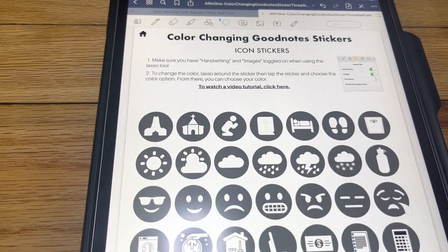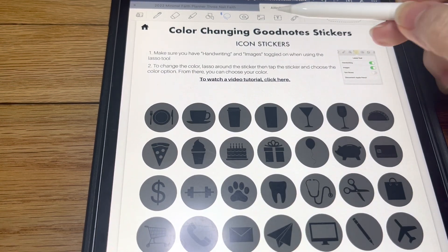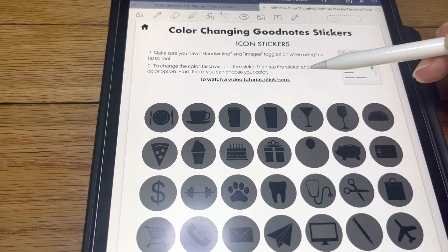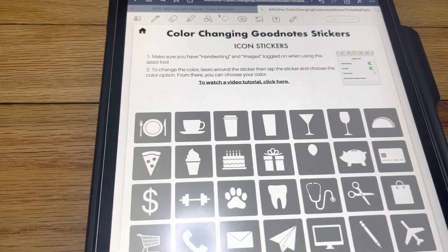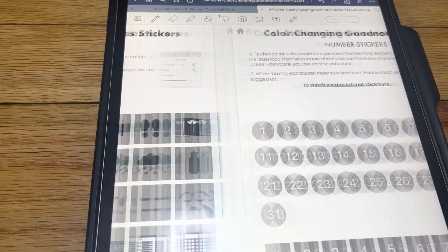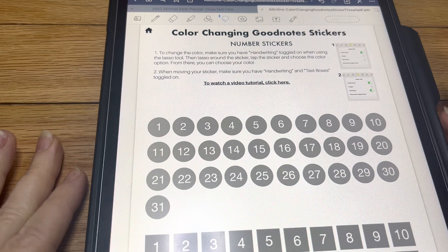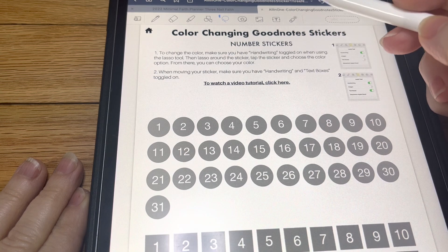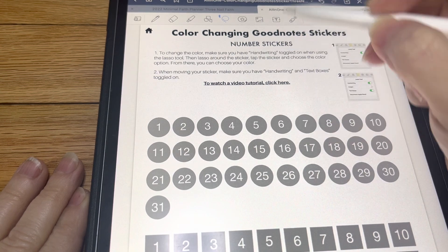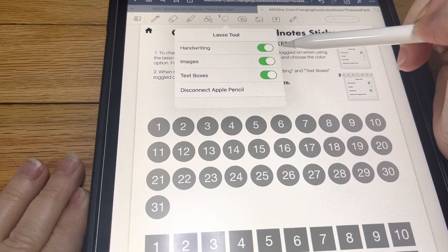You want to slide — we've got that page, then that page, and that page. All the directions are also up here on how to do each kind of sticker. We've got several different icon stickers and then we've got the number stickers, and they are done the same way as the icons.